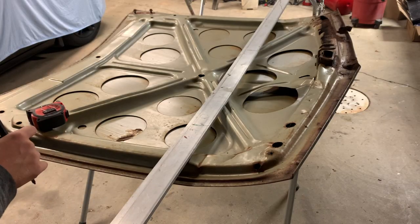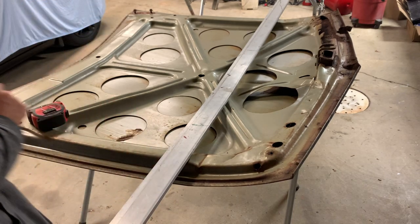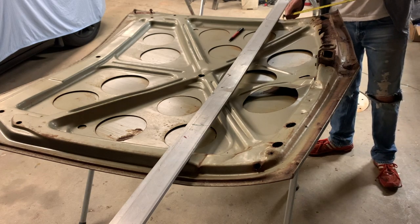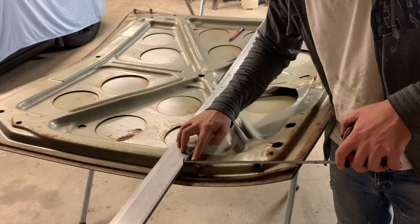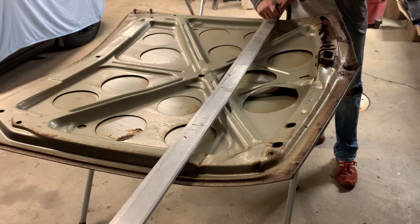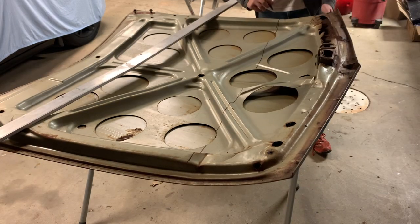Let's get a cutting wheel. Actually, we need to mark it first. From the edge of the hood to the damaged area is 33 and a half inches, and I will be double checking that. And 10 and three-quarters. Yeah, it looks good enough to me.